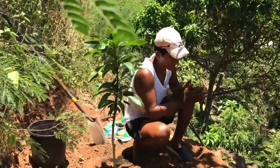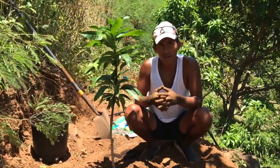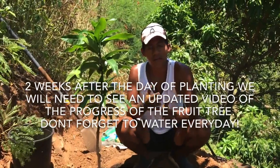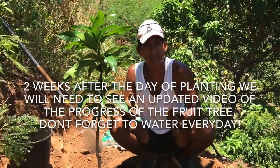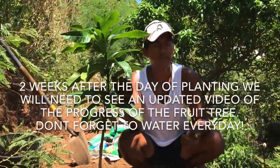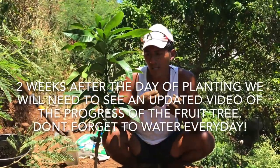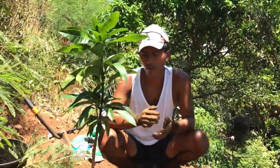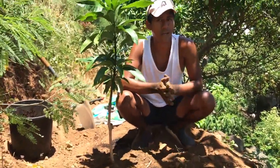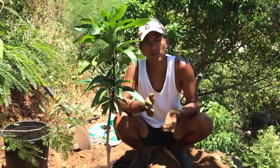Another thing I haven't gone over in the video is that we would want you to verify the care for the tree. We do ask for a video from the day of planting, then two weeks from the day of planting — an update on the tree to show that it's producing new leaves and new buds, expanding its trunk, its stems and everything. Once that's approved and verified that it has been taken care of, you'll be awarded $200 in credit to the Woodstock Fruit Festival.